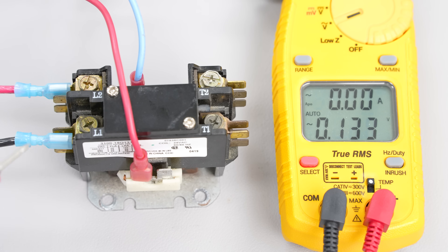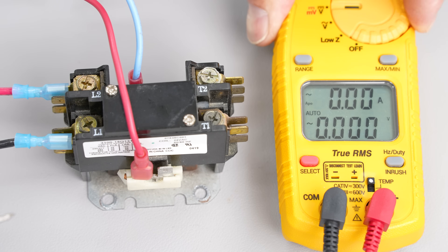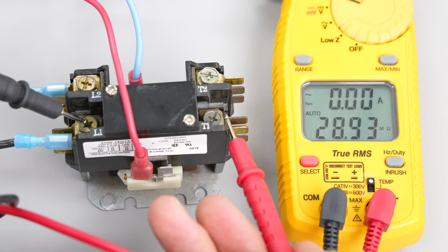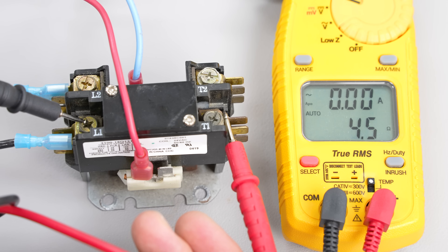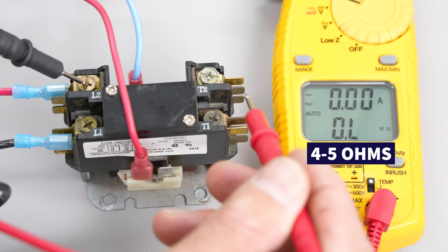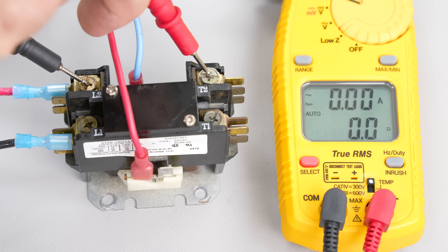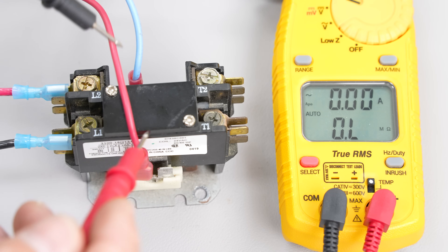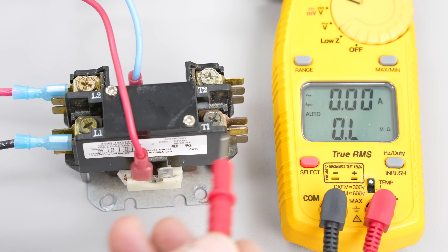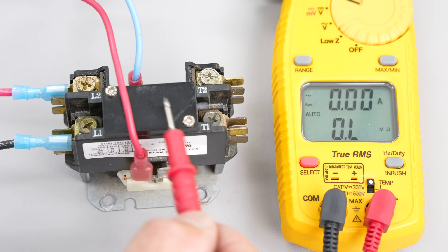We can also check with electrical resistance. With the power off and this side disconnected, we check across the contacts even while the coil is powered. We got four to five ohms of electrical resistance from point A to point B — that's no good, it should be 0.0. If we don't have power on the coil, we should be reading OL across the contacts, but we're reading a high electrical resistance value instead, and that's only going to get worse when current is being drawn by a motor and those contacts are heating up.